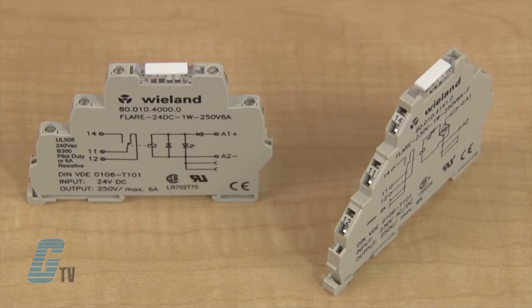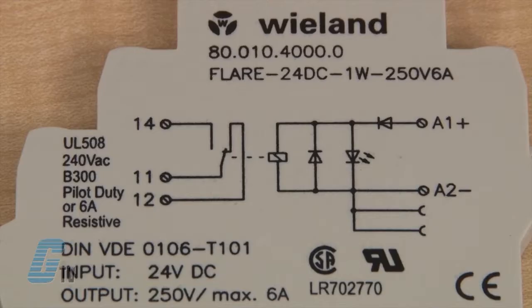Welcome to G-TV. Today I will be showing you Whelan's Flare Series General Purpose Relays. The general purpose relays are compact and can be as slim as 6.2 millimeters.